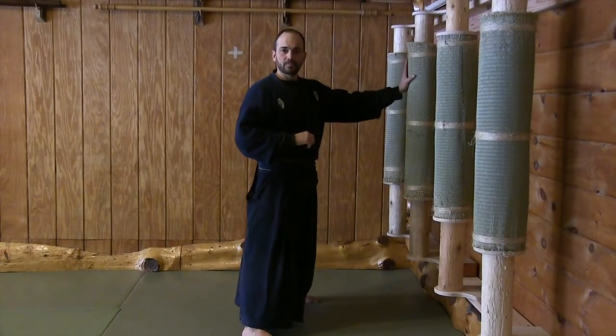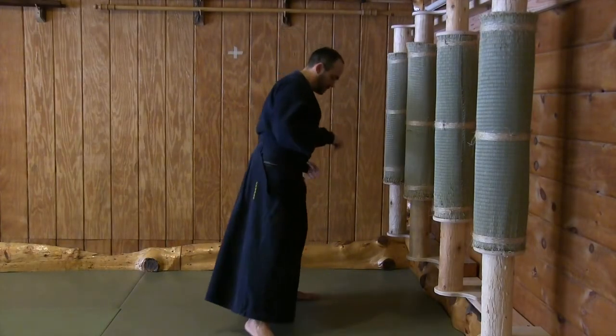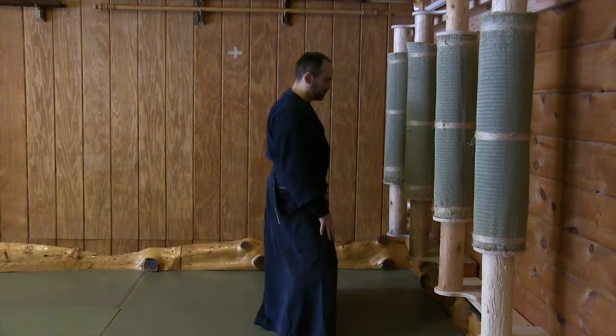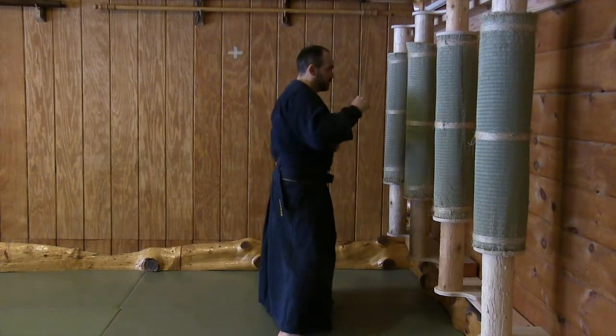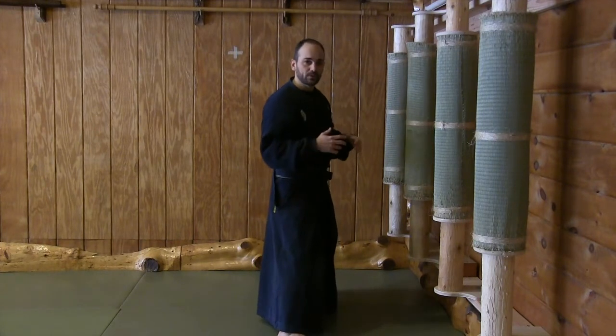I'm going to stand about one arm length from the makiwara and go into a position with my hips that's deep. I just want to isolate only my arms — I don't want to move my body at all. Any excessive movement like this I want to get rid of.